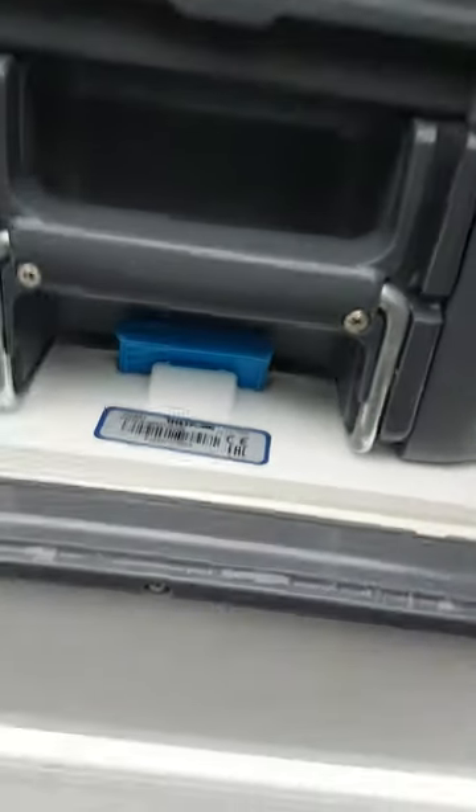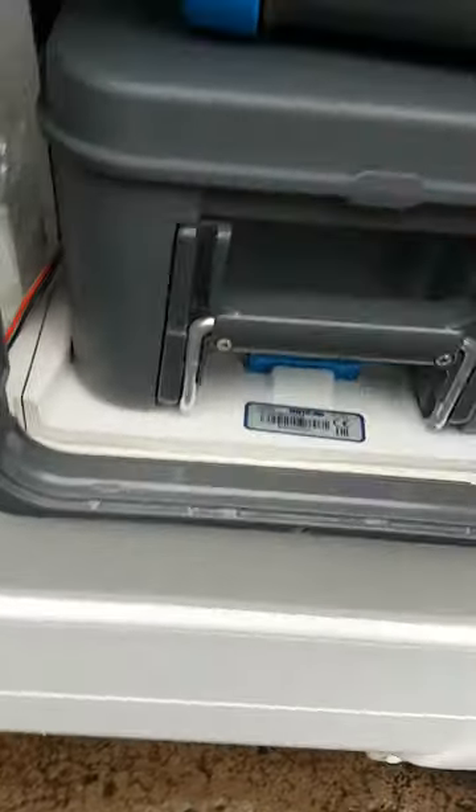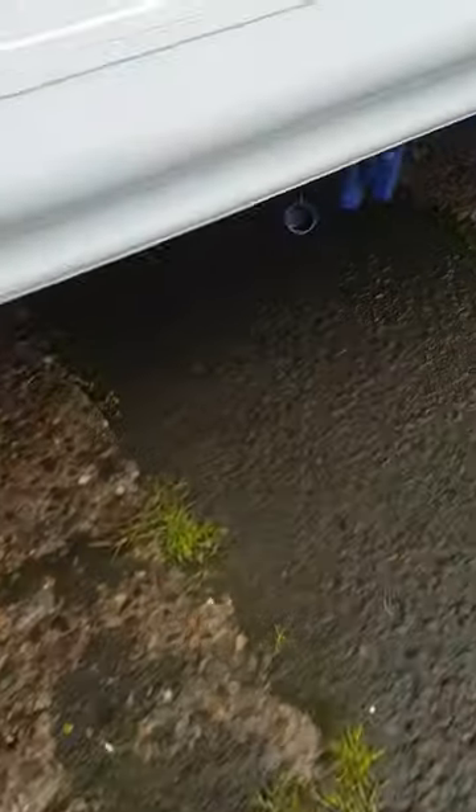Your toilet cassette — simply push this lever up, pull it out, take it to site and empty it, then put it back in and make sure it's locked into place. Down here your grey pipe is your waste water, and on this side your blue pipe is your fresh water, and your drains.